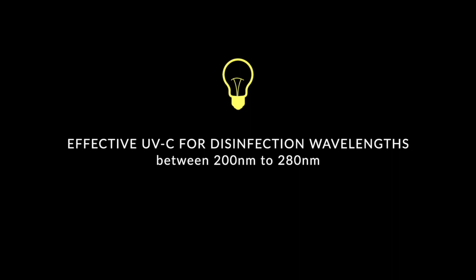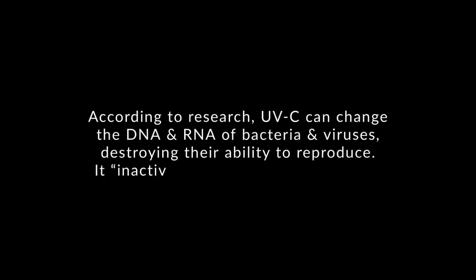Check the specifications of your UVC light before buying or using. Make sure it is specified that it is UVC, not UVA or UVB, and that the wavelength is within 200 to 280 nanometers. Can UVC kill germs? According to research, UVC can change the DNA and RNA of bacteria and viruses, destroying their ability to reproduce. It inactivates viruses and kills bacteria. I'll be placing my sources link in the description box and you may also do your own research if you want to learn more.